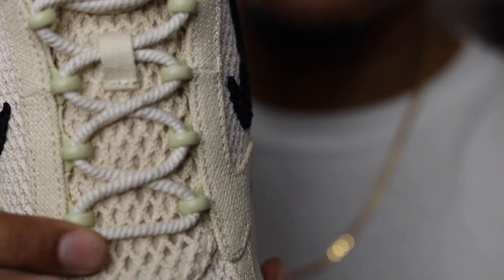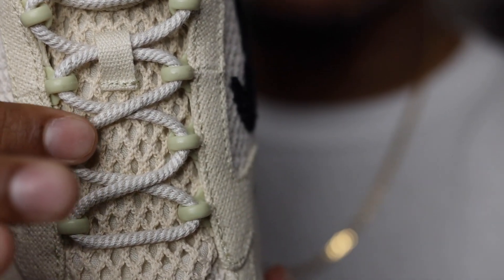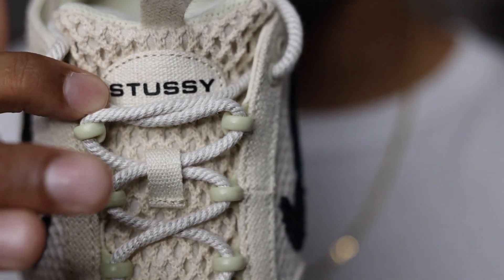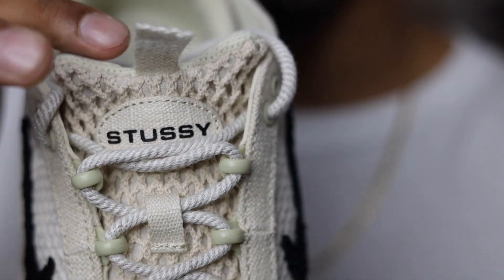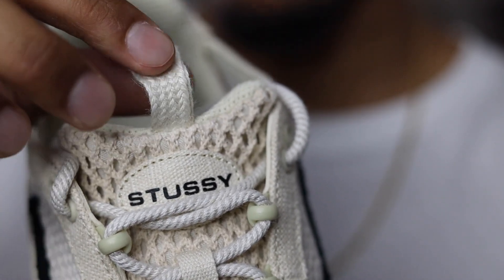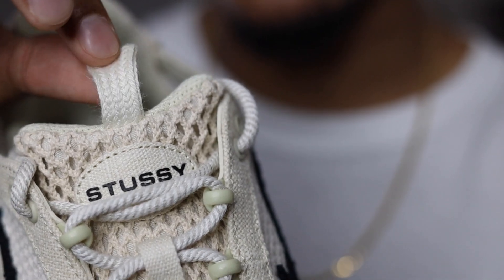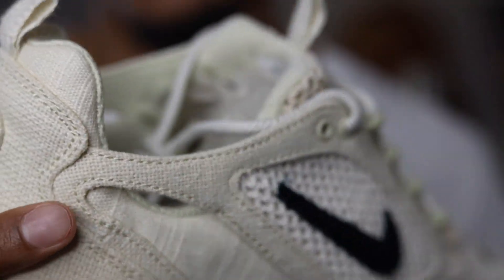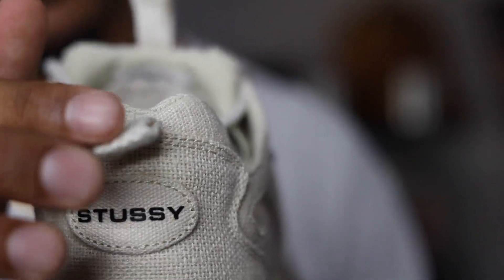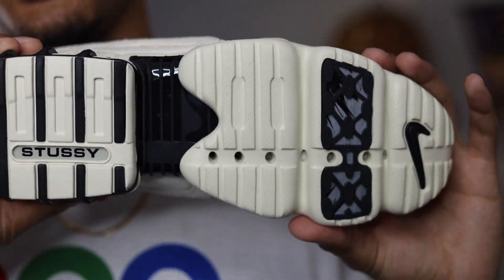Moving up to the tongue, you do have a nice two-toned fossil colored lacing right here, and then more Stussy branding at the top of the tongue. At the very top you do have this woven pull tab — it is very thin but it is a woven material, and that is also on the back of the shoe.